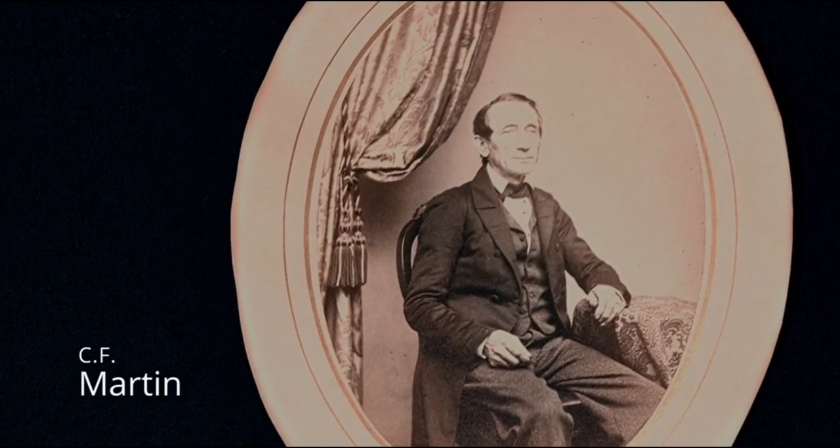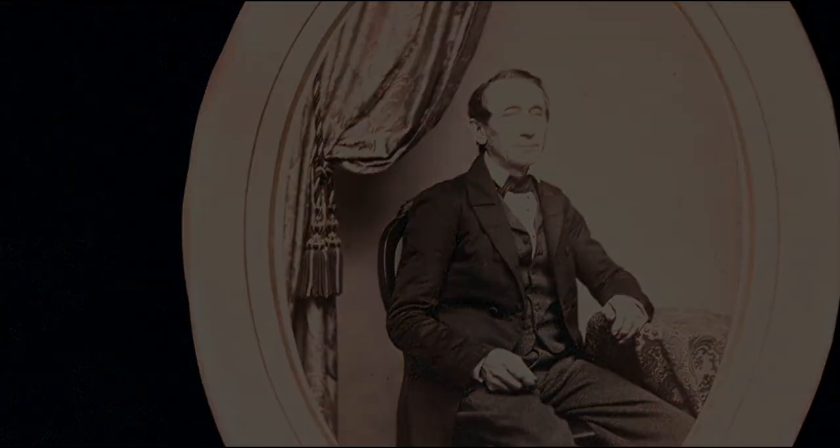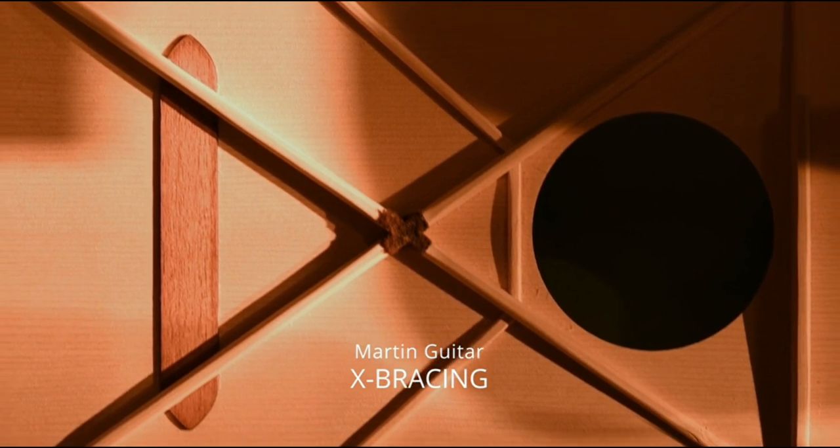We have the innovations of C.F. Martin, the original founder of the Martin Guitar Company, who invented X-bracing — a new kind of bracing in the 1840s — which started to be more widely adopted in the 1850s and then after the Civil War.